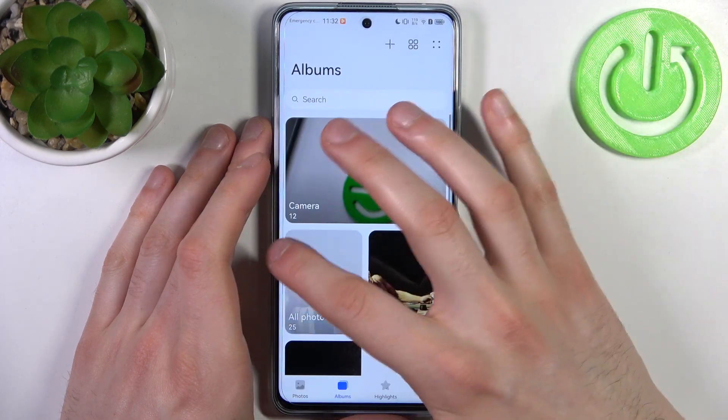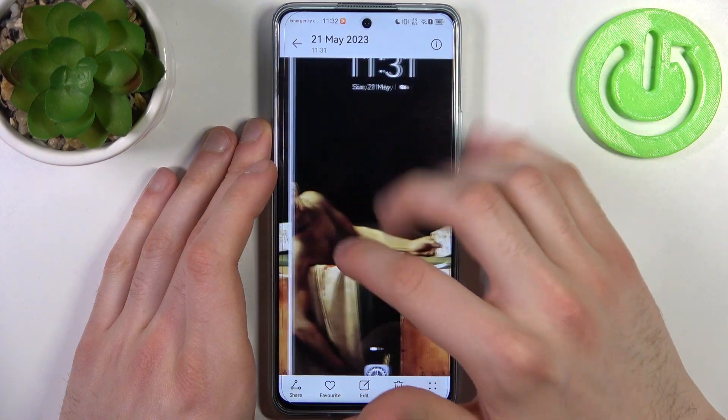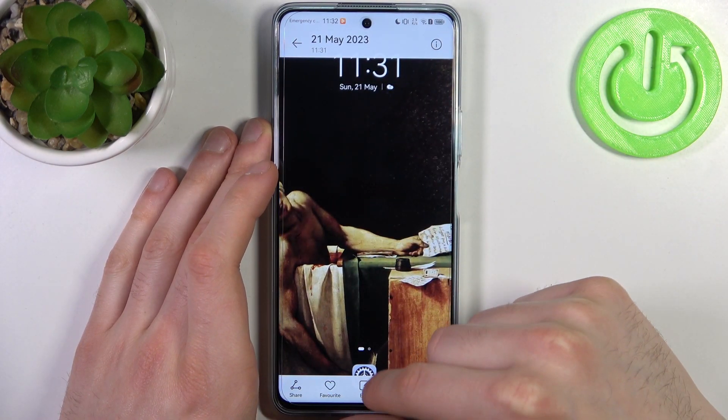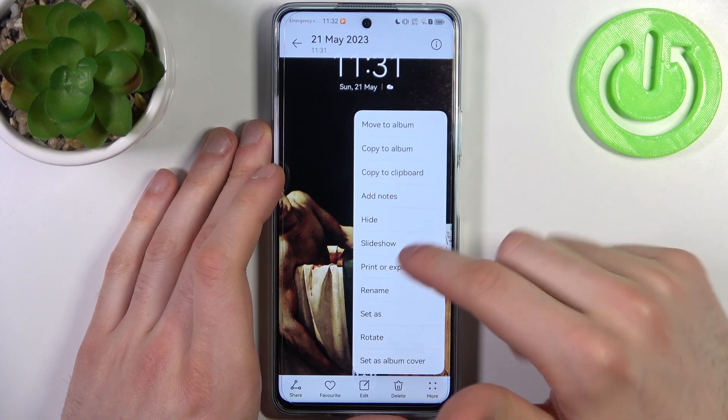You can find your screenshots in the Gallery app in the Screenshots album. From there you can share, favorite, edit, delete, or perform other actions from the menu.